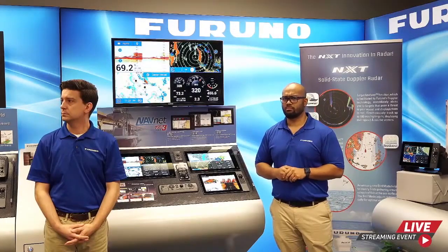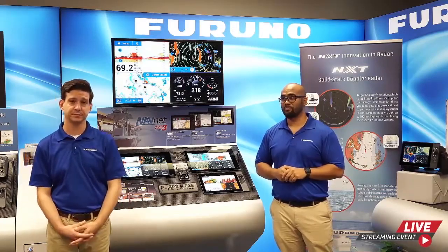Question: Is NAV Center weather information available for the Caribbean and South America? Yes — it is worldwide data, so it is available globally.